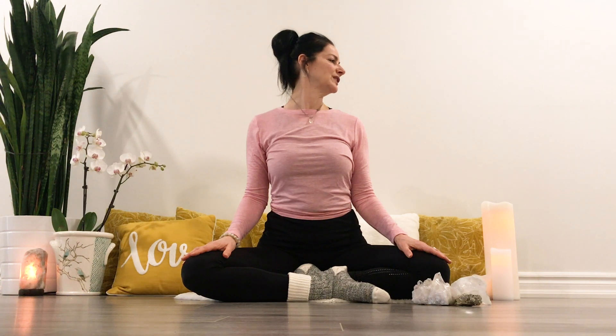Bringing your head to center, again sitting tall. Inhale, exhale, looking over the shoulder. Inhale, center, exhale, opposite side, and continue.